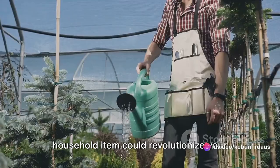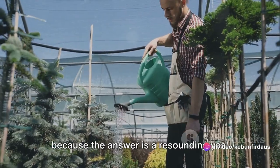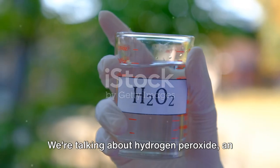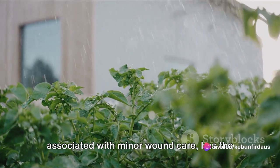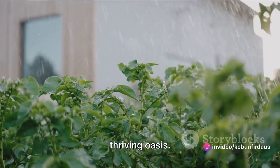Have you ever wondered if a common household item could revolutionize your gardening game? Well, brace yourselves because the answer is a resounding yes. We're talking about hydrogen peroxide, an unsung hero lurking in your medicine cabinet. This versatile compound, often only associated with minor wound care, has the potential to transform your garden into a thriving oasis.